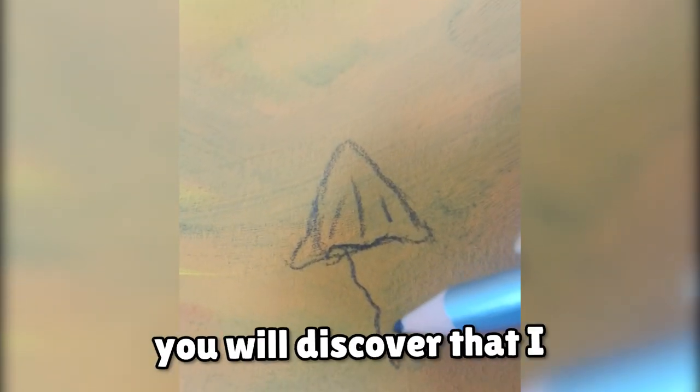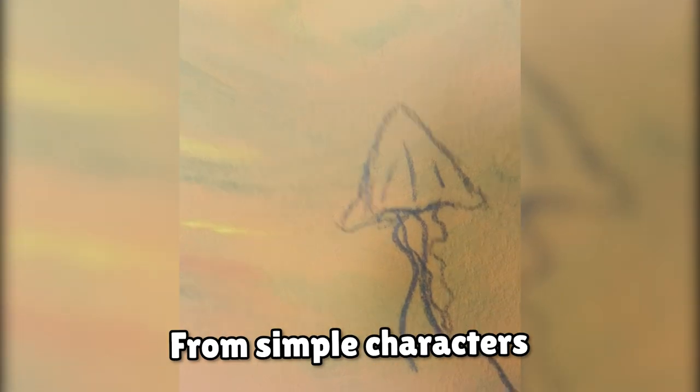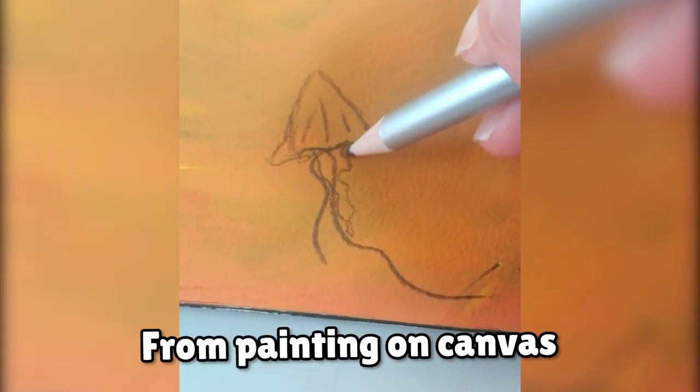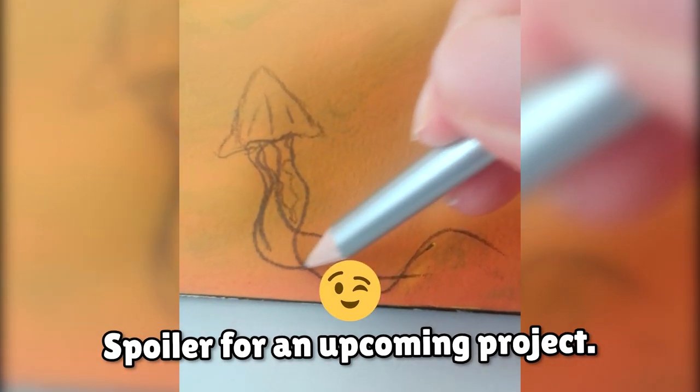As I grow this channel, you will discover that I love and practice various art styles and forms — from simple characters to realism, from painting on canvas and paper to painting on actual objects. Spoiler for an upcoming project.